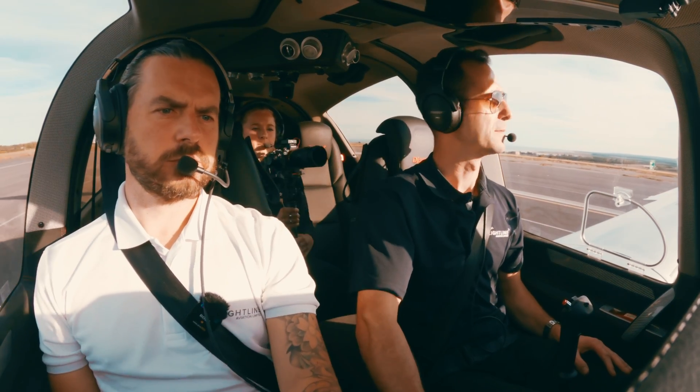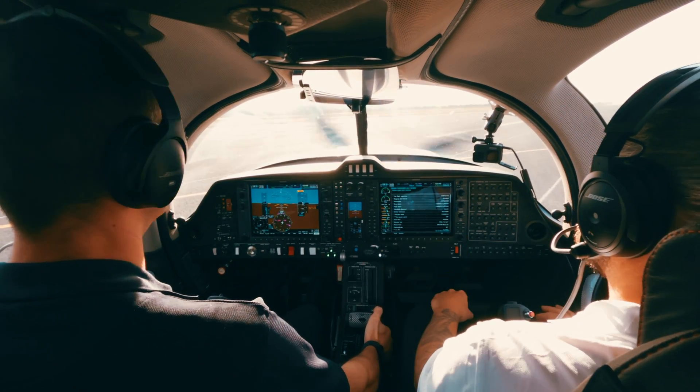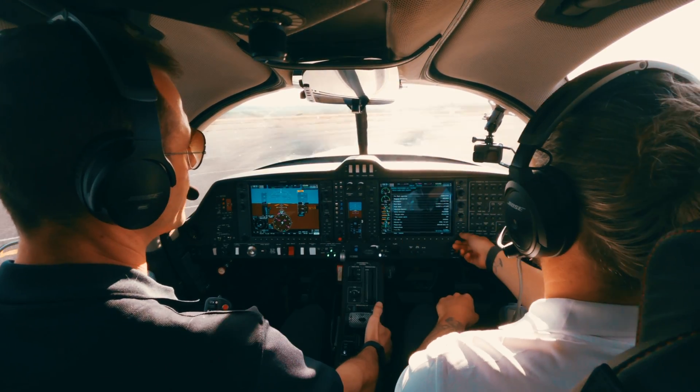The Garmin NXI also has built-in checklists. It's your preference really — some prefer the old-school paper checklist, but if you want a digital checklist it's on the screen as well.